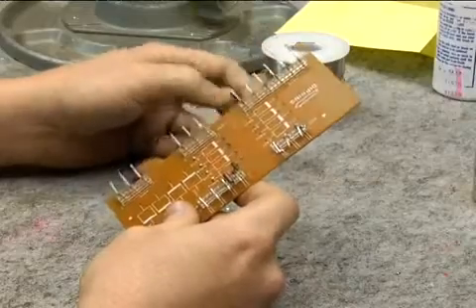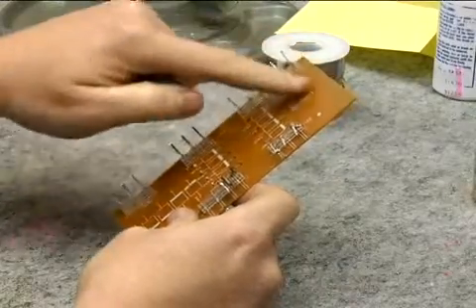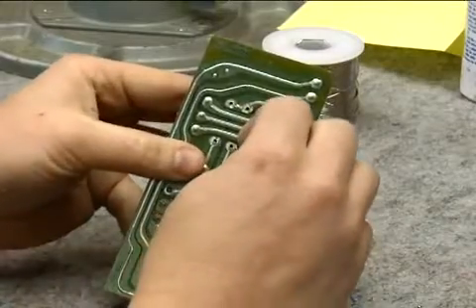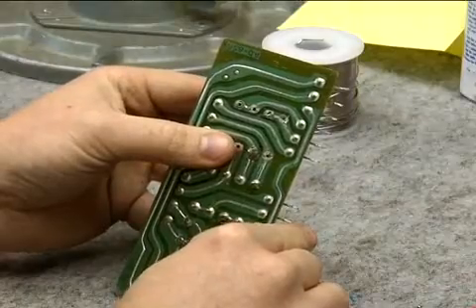For our first practice I'm using a circuit board and a resistor. This side of the circuit board has all the artwork on it but none of the electronic traces. On the other side we can see where our two component legs come out, and this is where we will be applying solder.